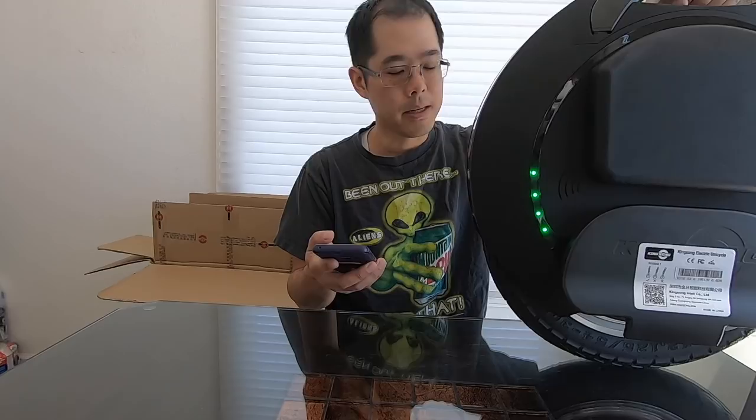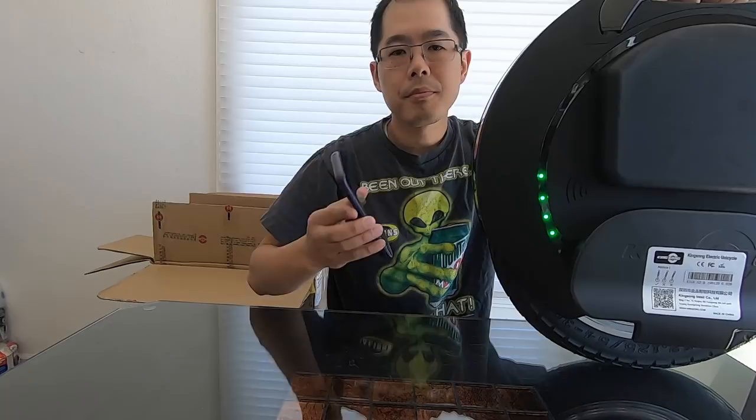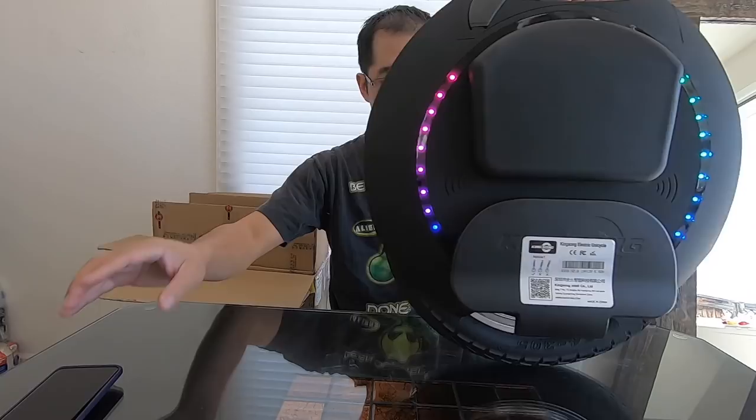Now it's completely connected to the app — that's what that beeping was, letting me know I'm connected. You see that green button in the bottom left-hand corner that says lock? You need to hit that and unlock the electric unicycle permanently for the first time so that you can use it.